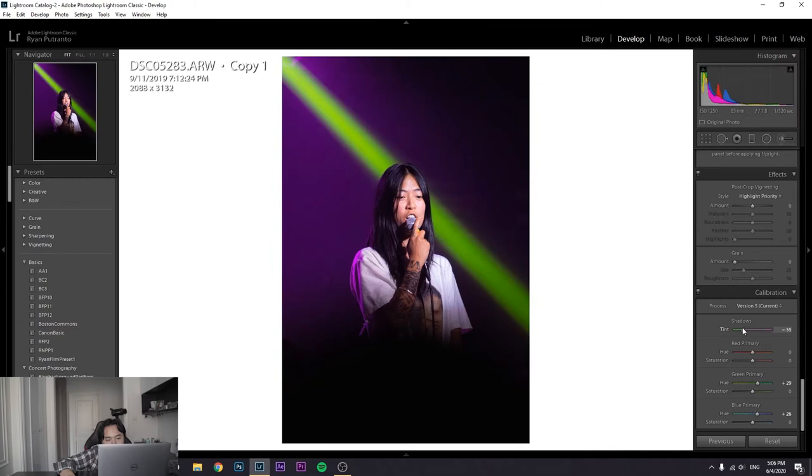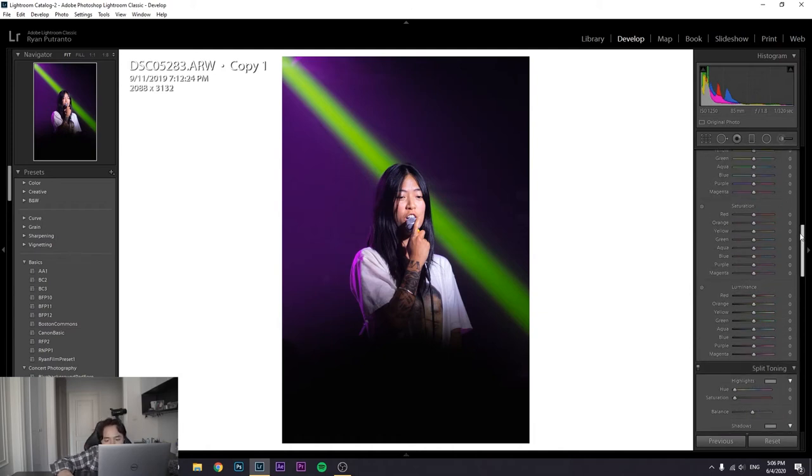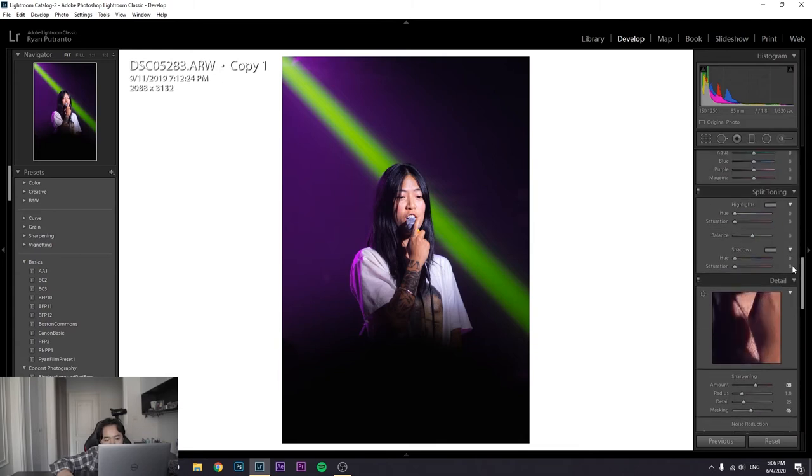For the shadows I tried adding some green but there wasn't much difference so I skipped that. I'm going to split toning first because I know I want to try a green and purple look. Let's try green in the shadows and purple in the highlights — the green balances the background. Actually switching it around — purple in the shadows and green in the highlights — I think that works a lot better.